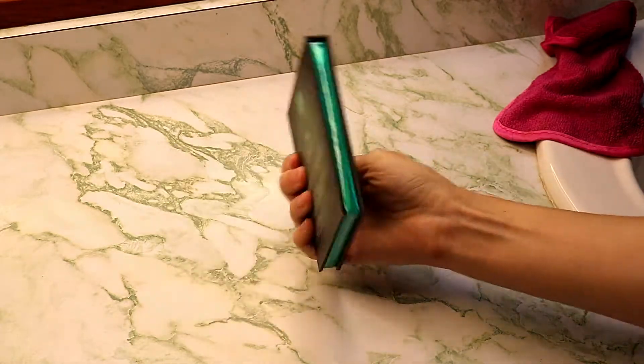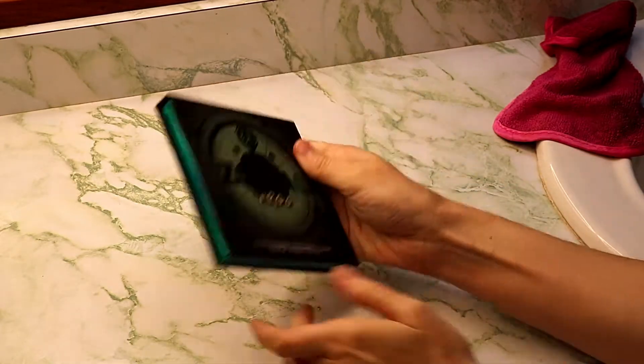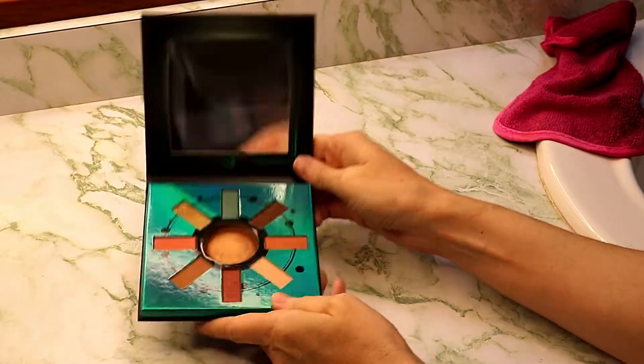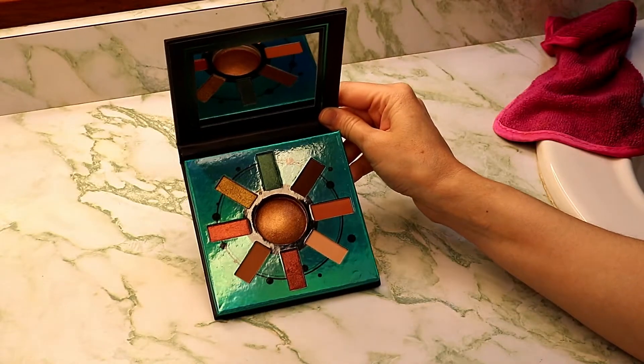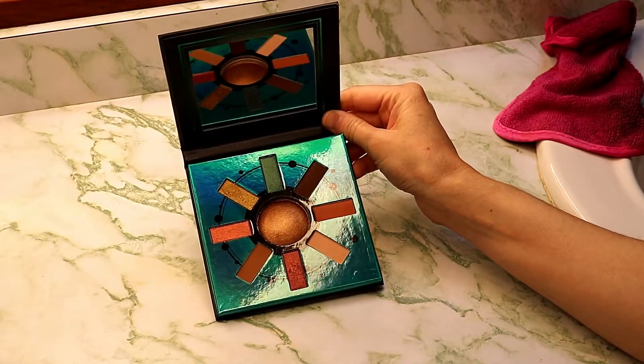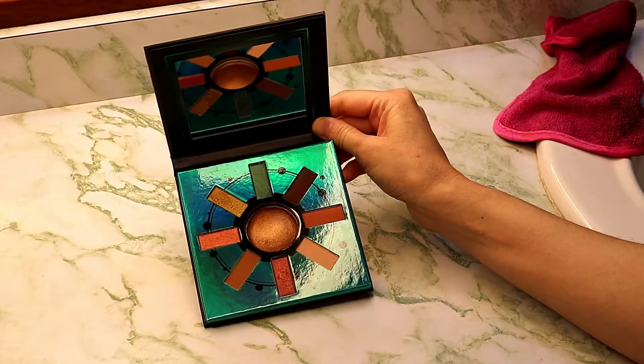I actually really like this color here. I kinda wish they would make some duochromes. But this is one of their standard nine shadow palettes. It's basically half and half for the most part — you've got four shimmers and four mattes, and then of course the baked highlighter in the center.